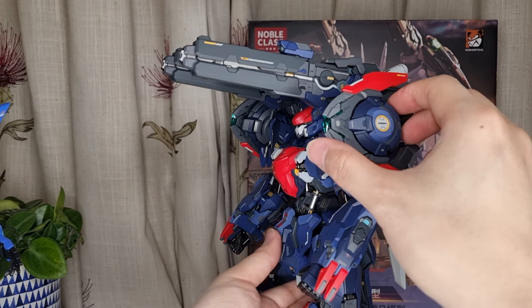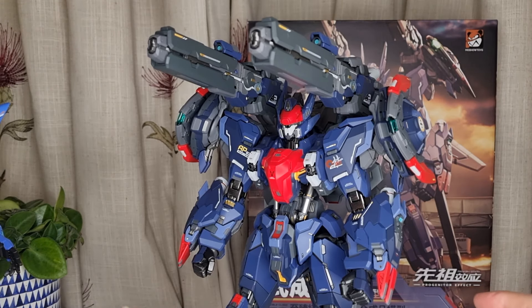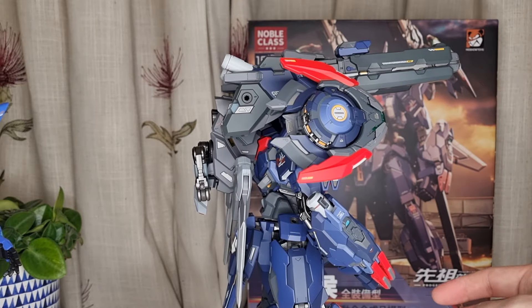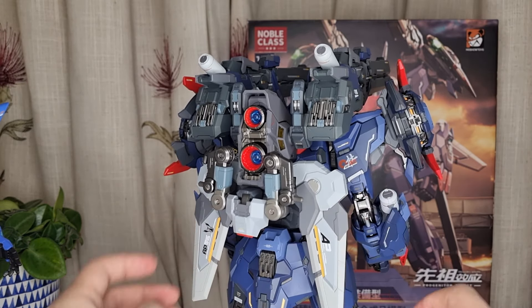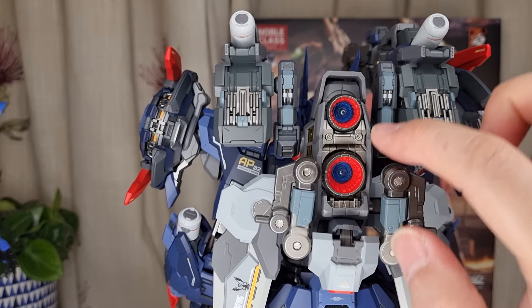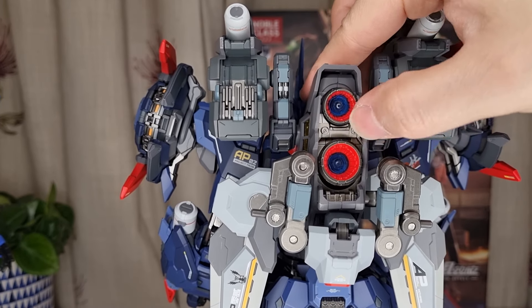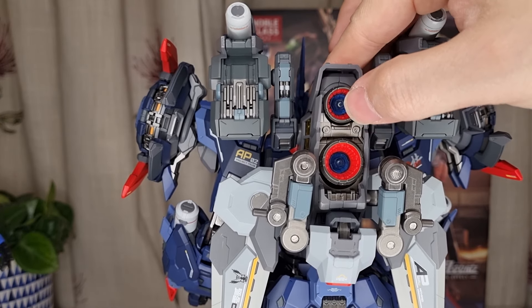This piece here is also cool. You've got loads of LED lighter points, which I'll show you in a second. The gun can also be taken out. At the back, the wing can also articulate. The jetpack can also be adjusted up and down on both sides.